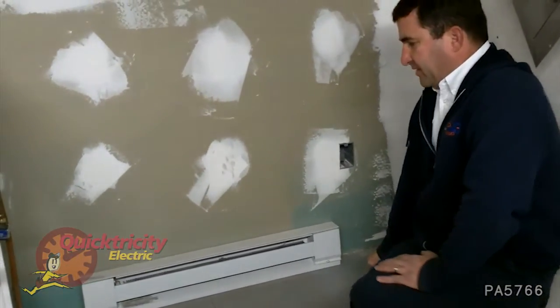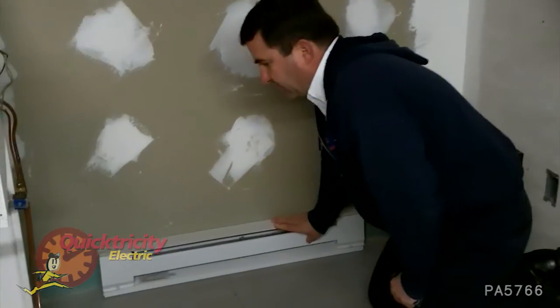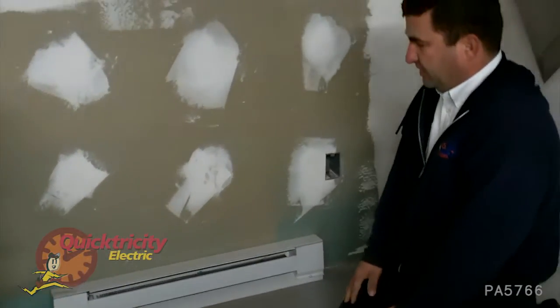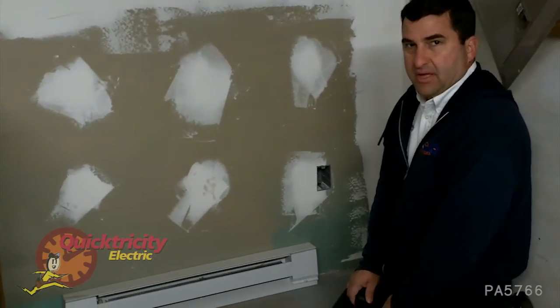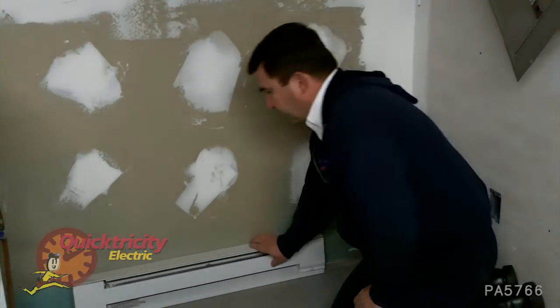The first thing we want to make sure is that our baseboard heater is attached to the wall firmly, that it doesn't move. Sometimes you'll get little kids standing on top of them and making them loose. So this one's nice and firm.